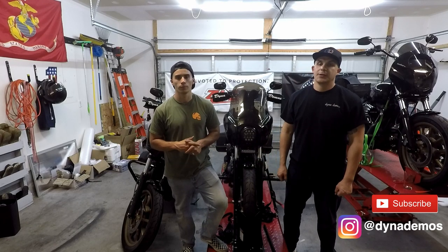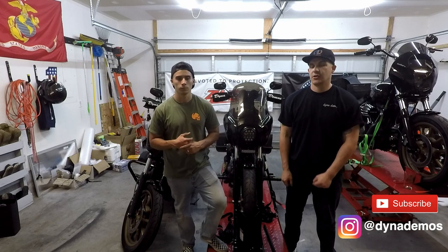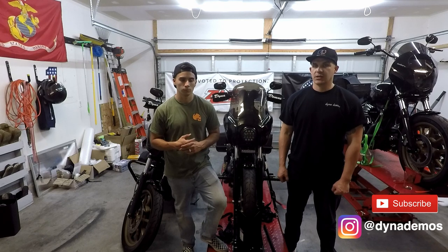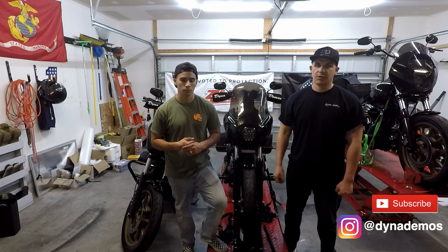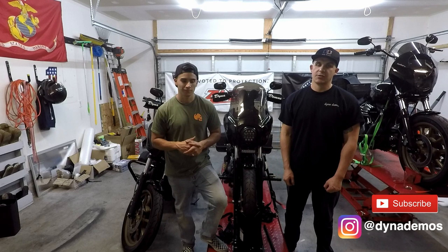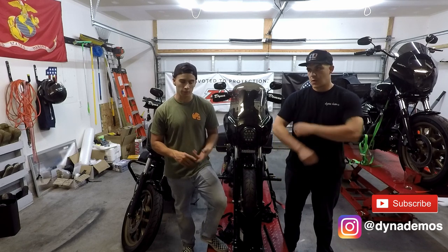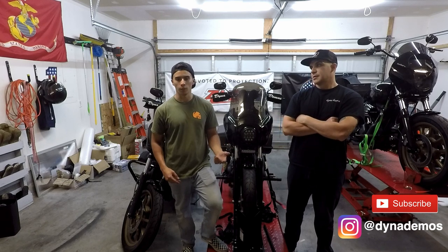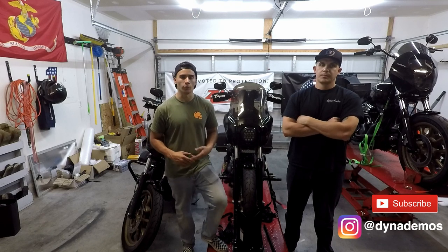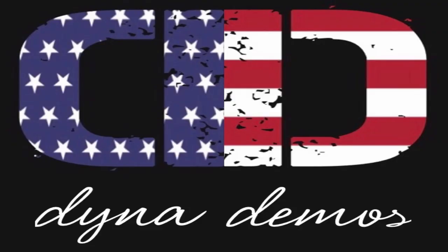Alright guys, that's going to do it for the bag comparison. I hope you guys enjoyed the video and found it humorous, but I also hope it helped you maybe narrow down what type of bag you want by seeing how many beer cans you could fit in each bag. That's going to do it for us at Dyna Demos. I'm Rod. I'm Lego. Whether you want hard bags or soft bags, we compared a few options and we will be bringing you in-depth reviews on all these bags. Make sure you guys stay tuned and like, comment, and subscribe. Thank you.